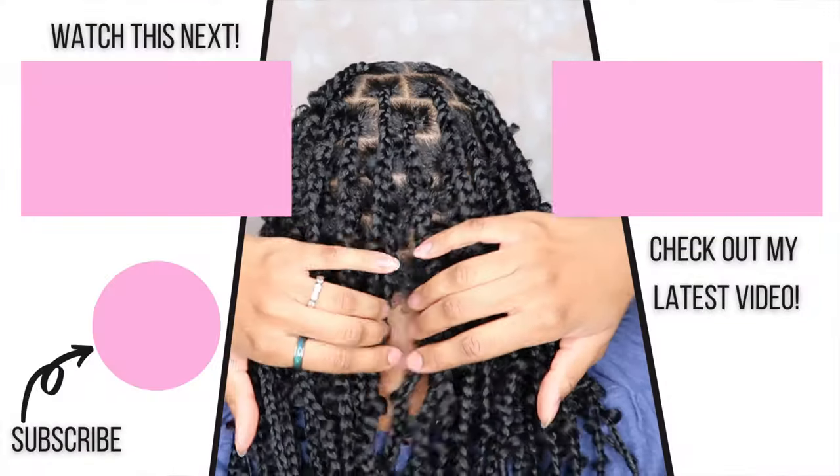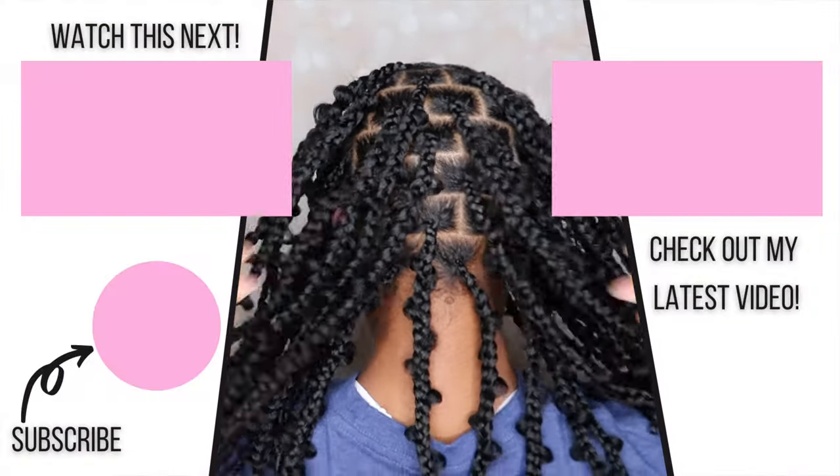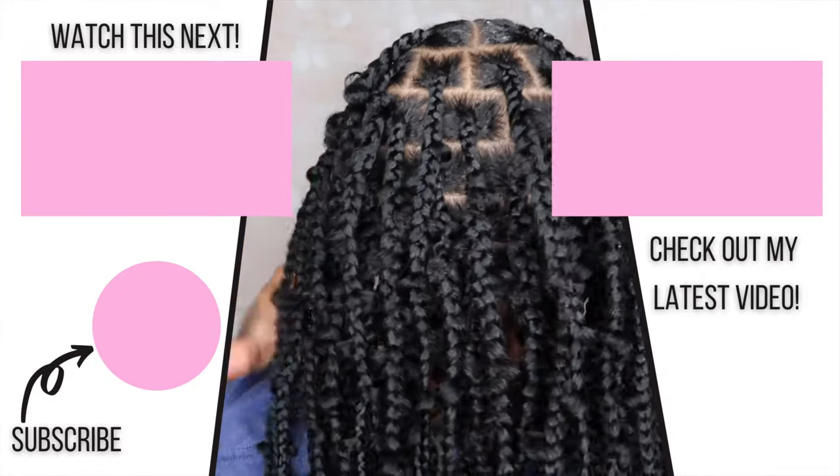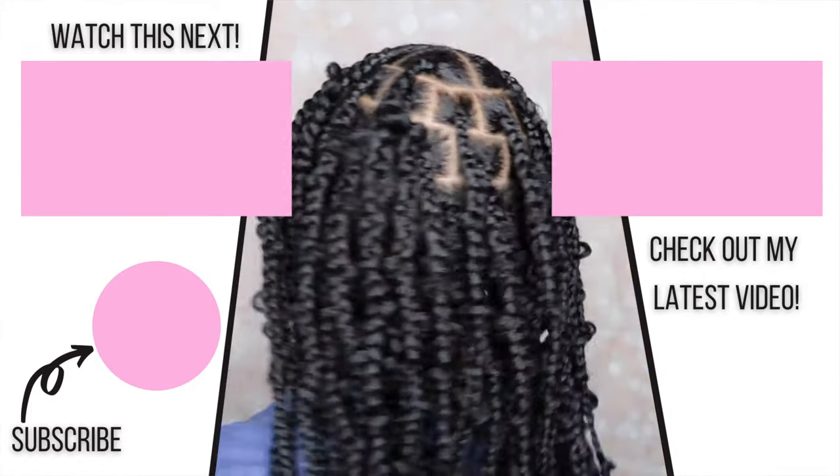Alright guys, that is it for today's video. If you enjoyed, be sure to give me a thumbs up. Leave me a comment if you have any questions about today's hairstyle. Don't forget to subscribe and turn on your notifications so that you never miss an upload. I'll see you guys in the next video, bye!